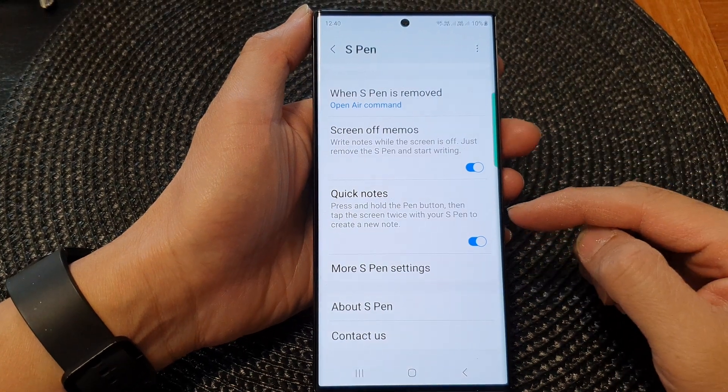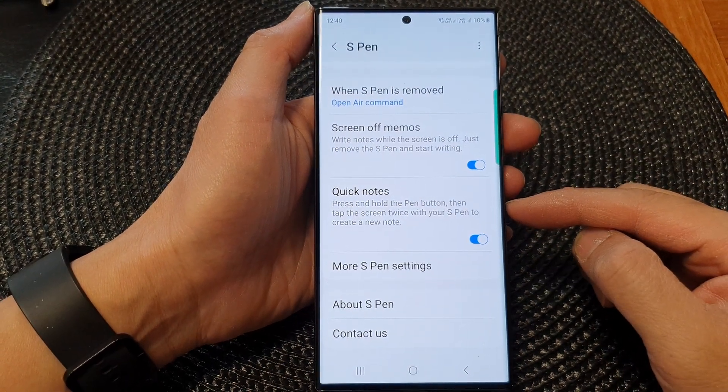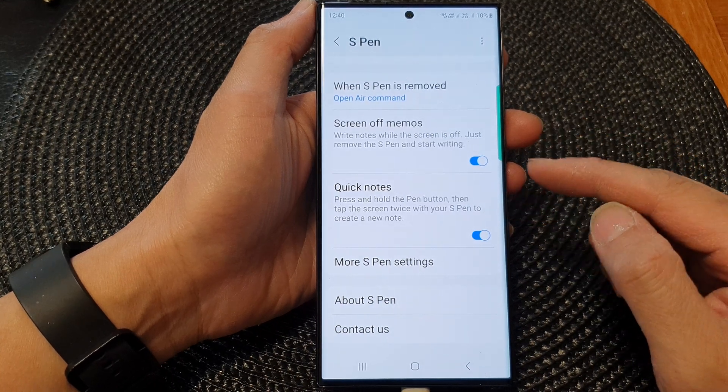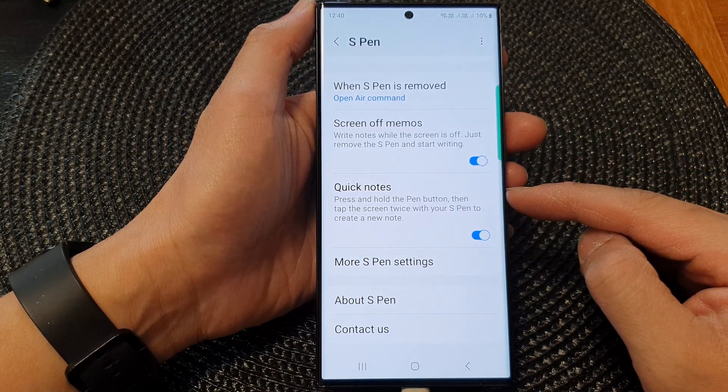Hey guys, in this video we're going to take a look at how you can turn on or turn off the S Pen Quick Notes on the Samsung Galaxy S23 series.